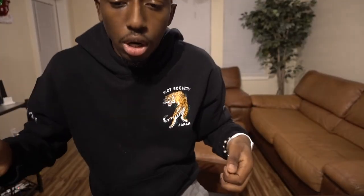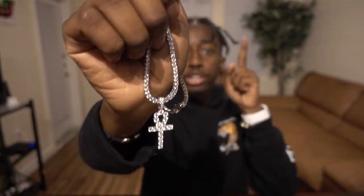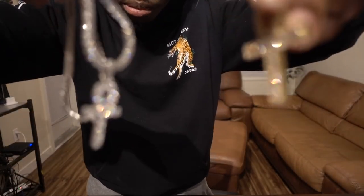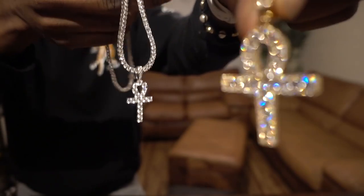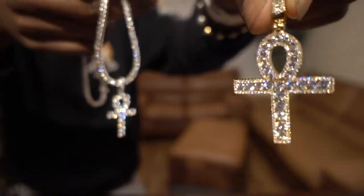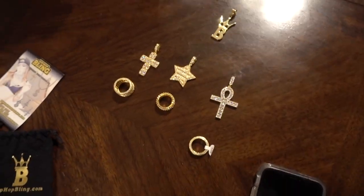I stepped away for a minute to go get my piece from the GLD shop — here's my review on that up there. Just to compare, they're both ankhs. They're both shining pretty nice on camera, same kind of cross shape. They both look pretty good — let me know what y'all think in the comment section below.